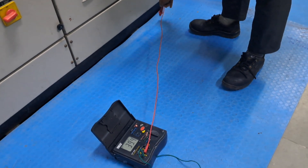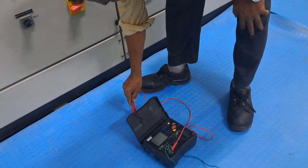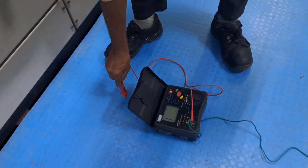The third reading is at the corner and it is showing 40 gigaohms. The fourth reading is at the center and it is showing more than 10 gigaohms.